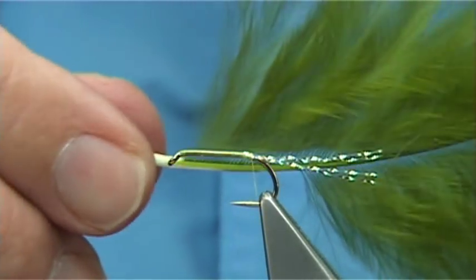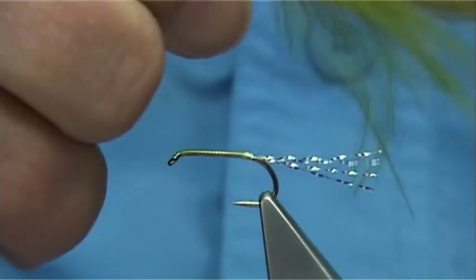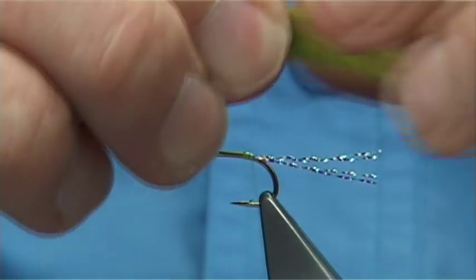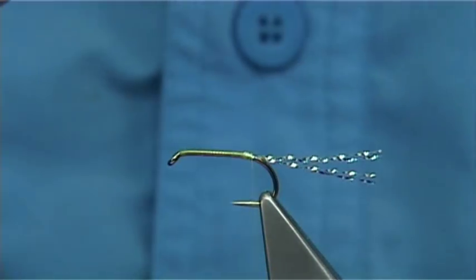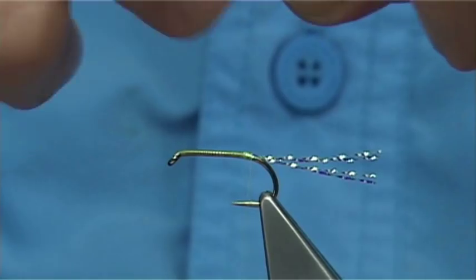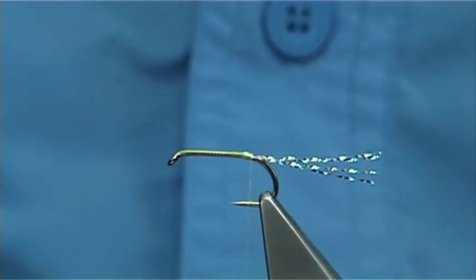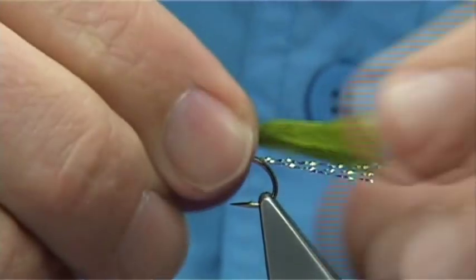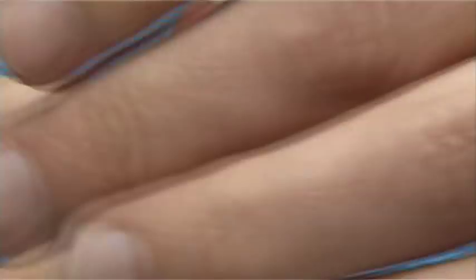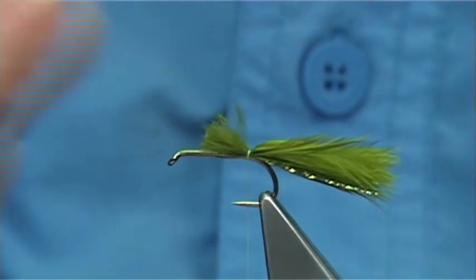For the tail I'm just going to use a nice medium olive marabou. Just remove some from the stem. What I'm going to do is line up the ends — the easiest way to line up the ends is to pinch them apart. Don't cut them; it just looks terrible if you cut them. You want the marabou to the end of the flash. Hold the tail on your finger and thumb, draw back and pull all the excess fibre that you don't need, take them away, and then catch it down. You need at least a third left for the muddler head.